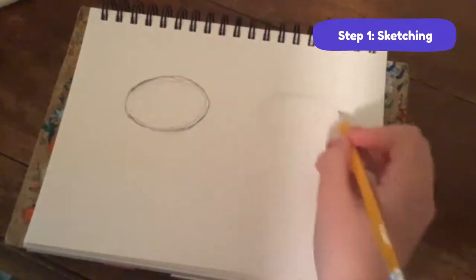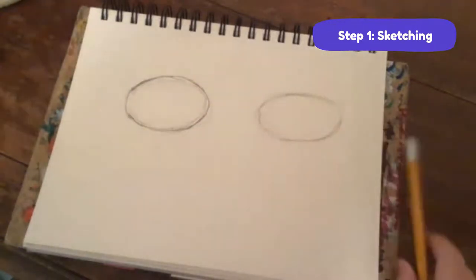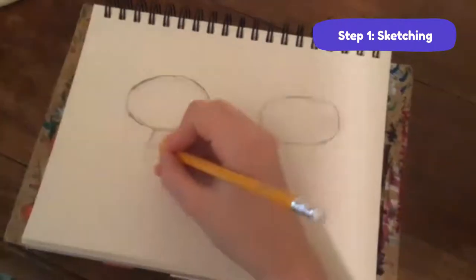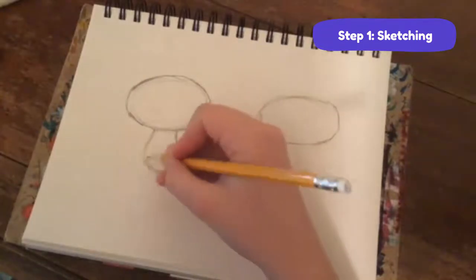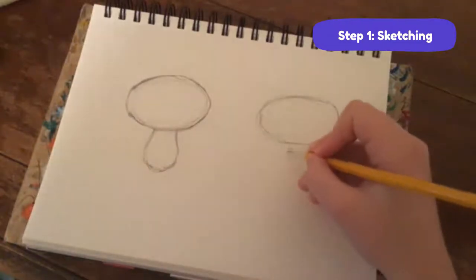Draw another one over here - this is going to be Tulip's head. I also want to say we're going to be talking about customizing these characters and personalizing them so they can be your own. Now we're going to do the body, which is sort of like a teardrop shape - it's not really a teardrop, but sort of.